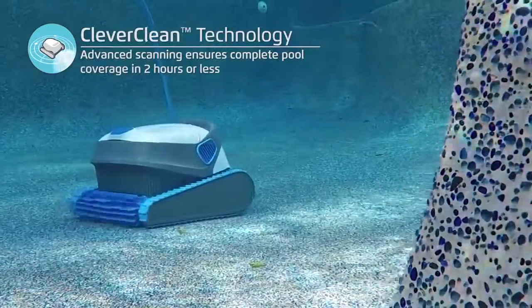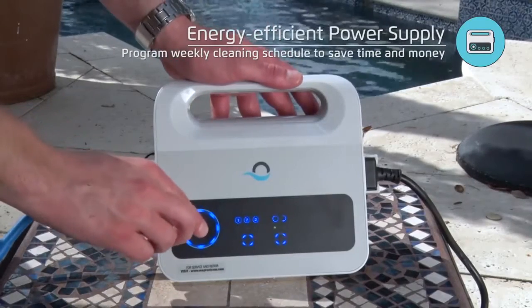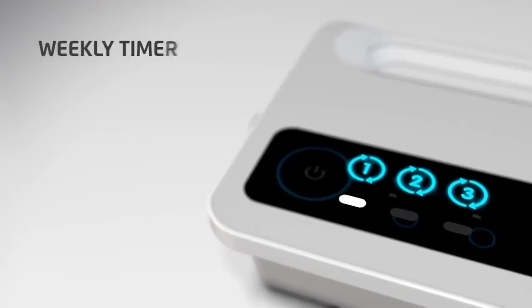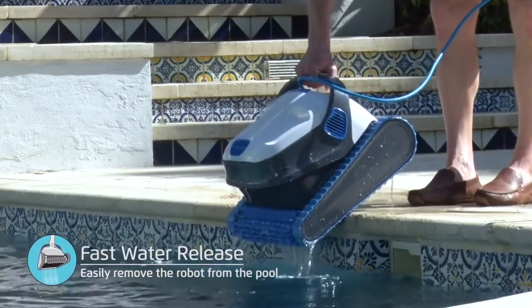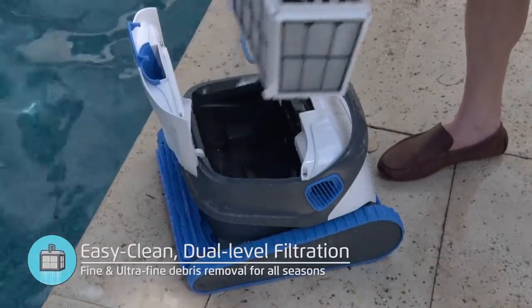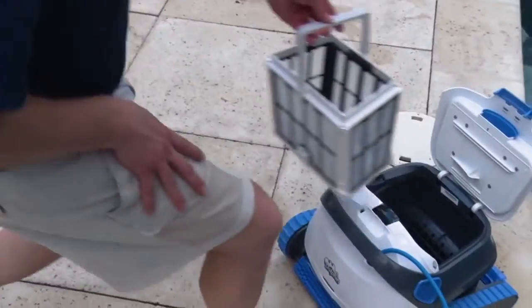SmartNav 2.0 robotic scanning with advanced wall climbing ensures thorough pool cleaning. The Dolphin S200 is equipped with built-in software that systematically cleans your entire pool, regardless of pool shape or surface. It scans your pool and learns its dimensions, shape, and size to most effectively and efficiently maximize coverage. With its massive top-access filter compartment, simply lift the top hatch and grab the cartridge handle for easy, mess-free removal.